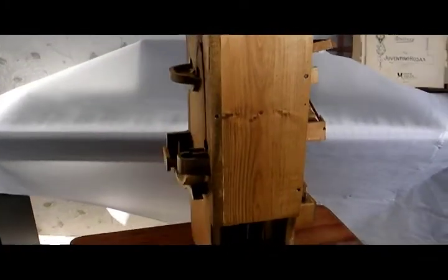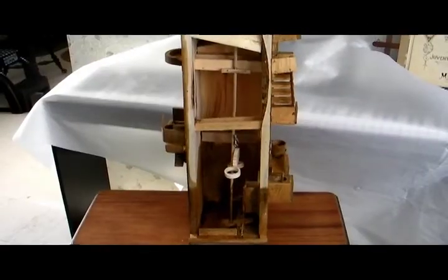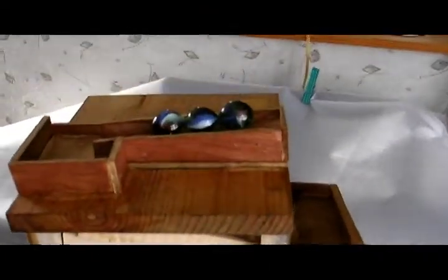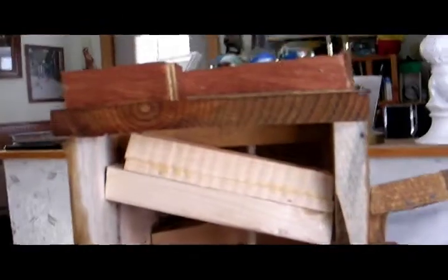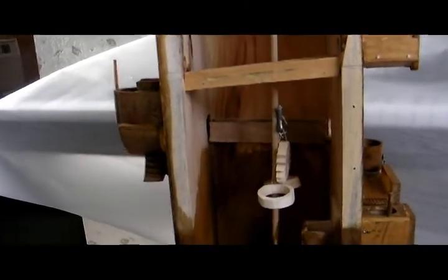So I decided to make one out of wood. This shows the inside of it — I took the front off. You load the marbles on the top and then they run down these little ramps to the outside where they go through these gizmos.